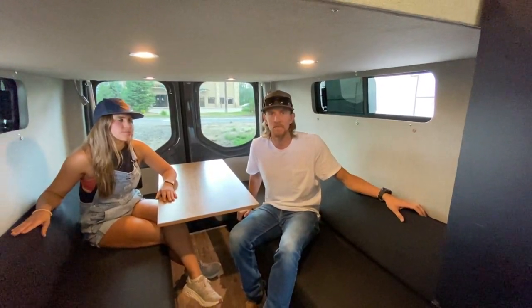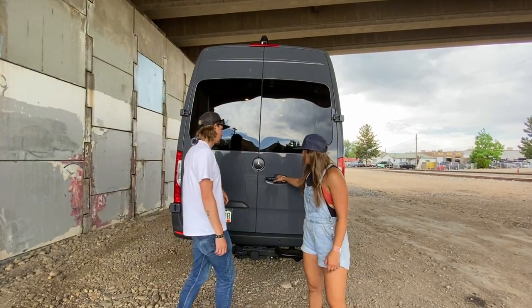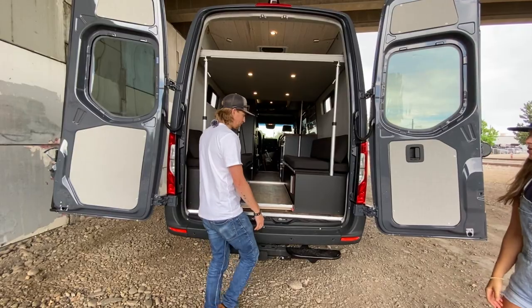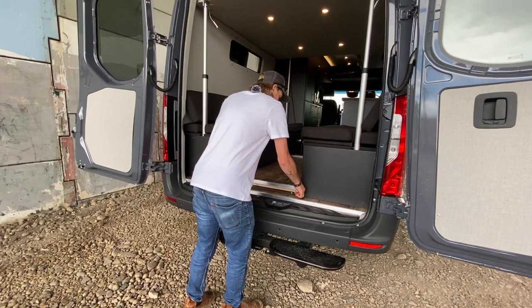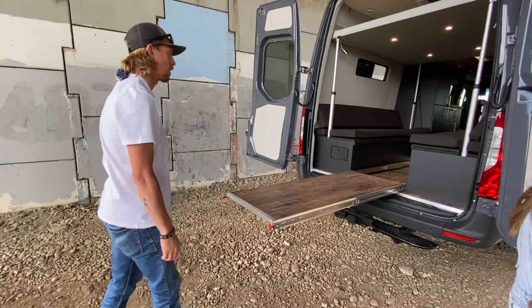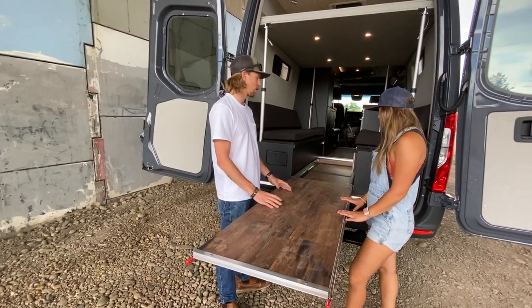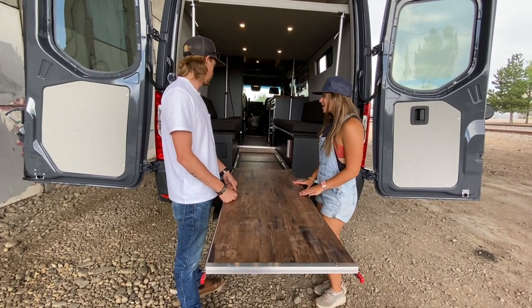Here's the rear of the van — open up the doors to show you the gear slide table. The floor of this thing serves multiple purposes. You pull these little tabs, slide the floor table out — it's on 500-pound locking slides — so you can hang out, have a beer. It's a pretty sweet little table that also doubles as your floor.